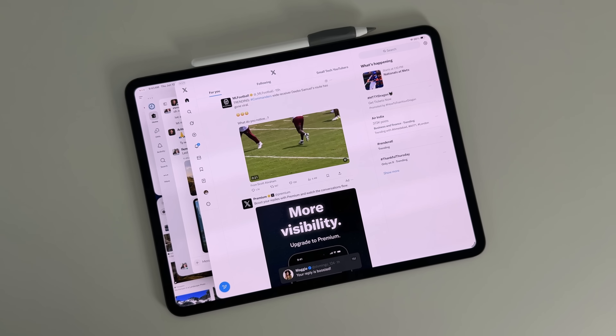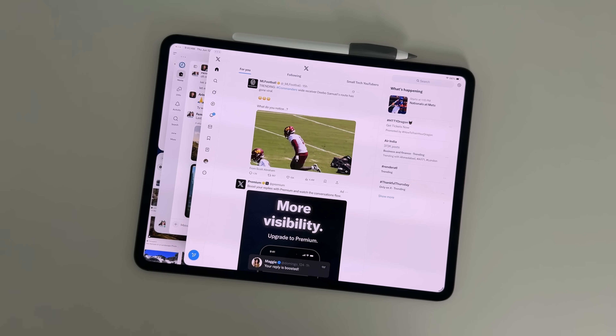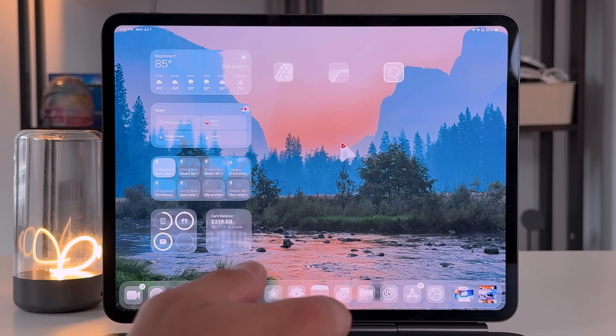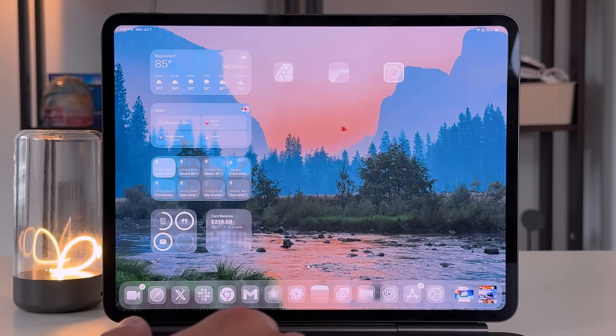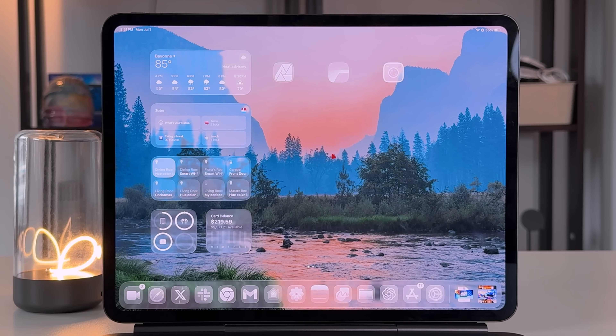Even when you have a bunch of windows open at the same time in iPadOS 26, it doesn't feel super cluttered or daunting. You can still easily manage and find them and switch between them. There are also subtle things like changing the cursor into an actual pointer rather than a circle that emulates your physical touch, so you can get more granular. In beta 3, they added a Mac-like feature where wiggling the mouse enlarges the cursor so you can find it quickly — little things that bring the best parts of the Mac to iPadOS while keeping the iPad's essence.